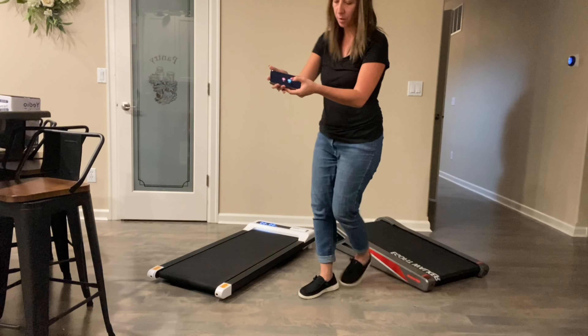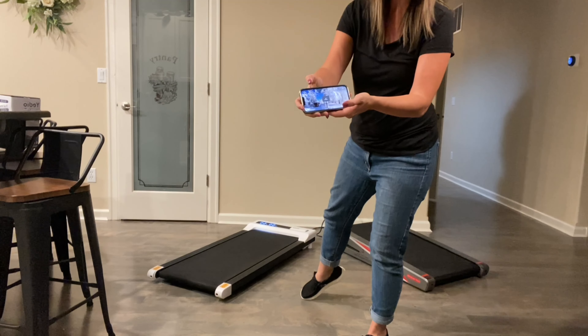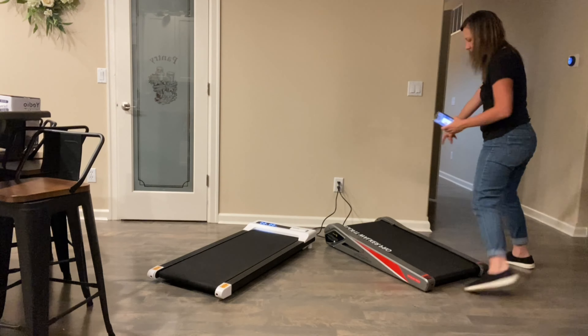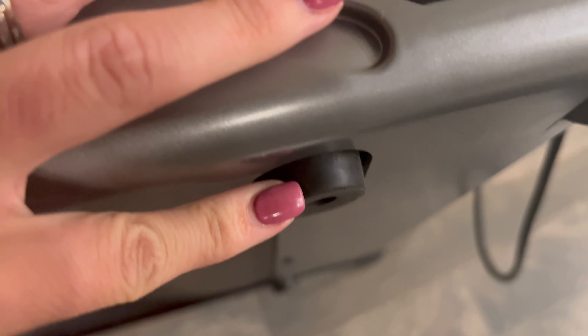Right here you can resume or quit. You power it on right here — there's an on and off switch. It has a nice digital screen. Here are the wheels; they're bigger wheels. Nice side handles for carrying, nice foot pegs. It simply plugs into the wall.